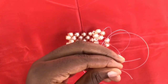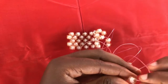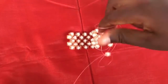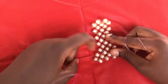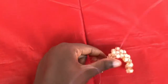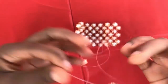As you can see in the video, you repeat the same method throughout. You can use this beaded mat for bags and key holders.